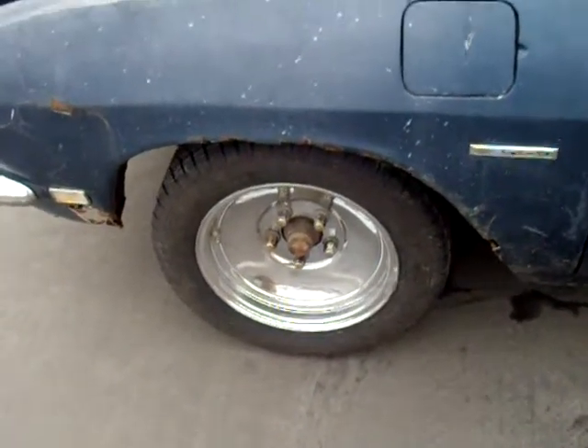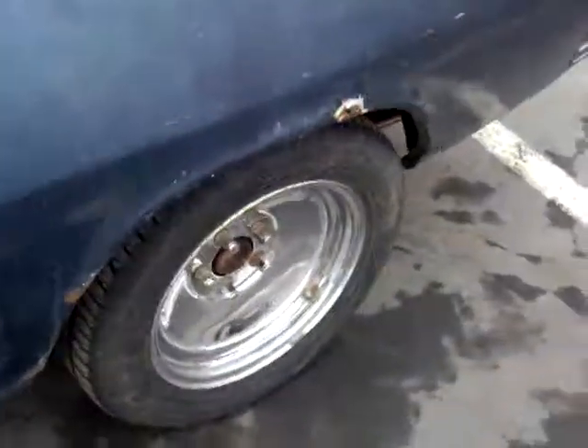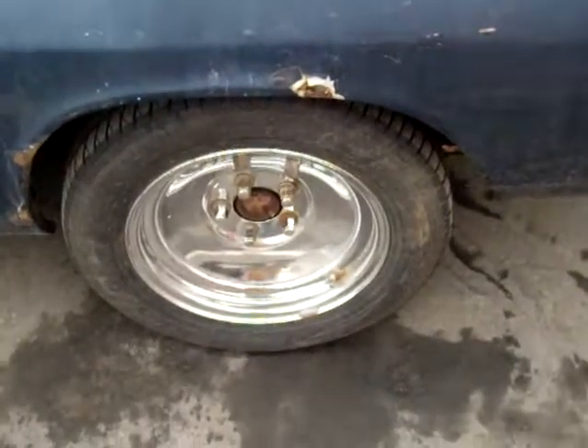This is a video log of yesterday. We cleaned the chrome and got some of the stuff inside. My brother built this little console for his stereo and for the fuel shutoff — the hidden fuel shutoff. Not that I care that you guys know where the hidden fuel shutoff is, because none of you probably want to steal this car anyway.